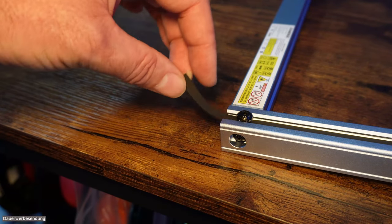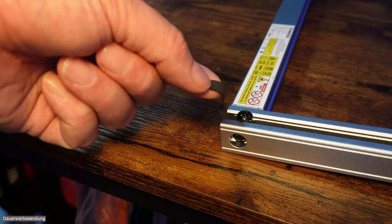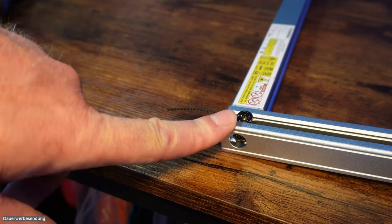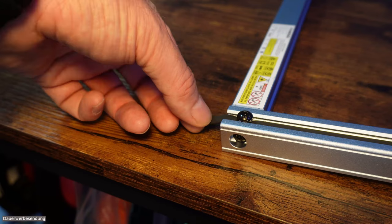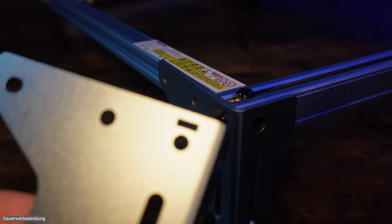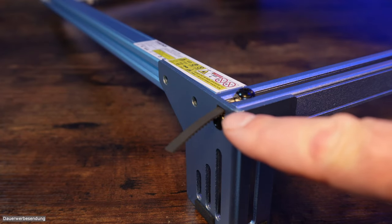Die überstehenden Zahnriemen-Elemente werden laut Anleitung mit einer Schere abgeschnitten. Ich empfehle euch das Gegenteil: Lasst sie einfach hängen. Das hat den Riesenvorteil, dass ihr im Zweifelsfall später die T-Nutschraube lösen und den Riemen über das abstehende Stück nachspannen oder lockern könnt. Der Hersteller hat dies sogar mit einem kleinen Schlitz in jedem Fuß entsprechend bedacht.